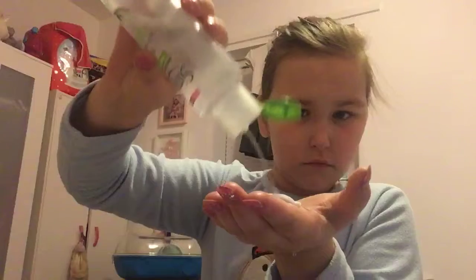The next product I use is also from Simple — the cleansing water. I put quite a lot on a cotton pad and then just wipe. It really refreshes your face so much, and it wipes off the facial wipes residue.